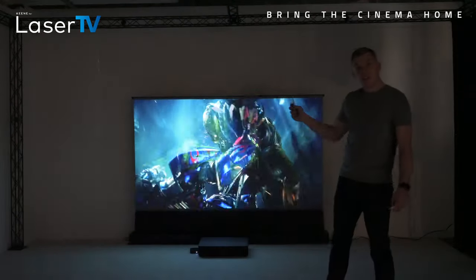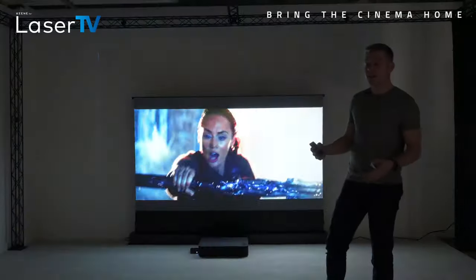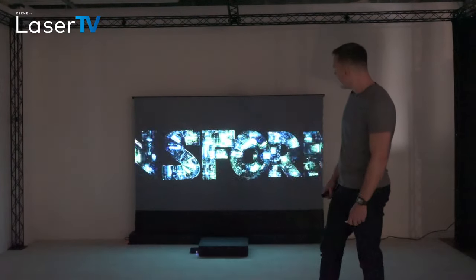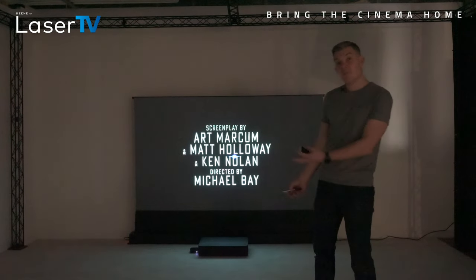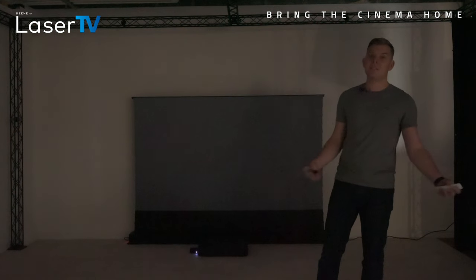You're actually getting HDR — high dynamic range — so a lot of 4K content now has this HDR badge attached. That means you're getting really deep colour to the footage that you're watching, and I think it's easy to see just why laser TV systems are wowing people in demos.